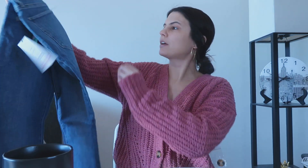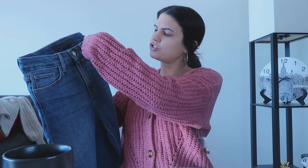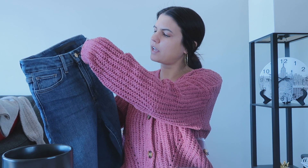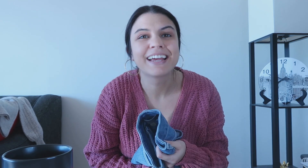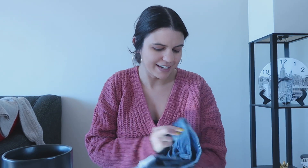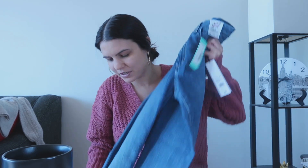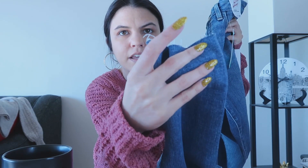Item number four: these are Joe's Jeans, an ankle cut hem. These are nice because they don't have any rips. Normally all my jeans have rips, which I really like, but it's not always appropriate for where I'm going. It's good to have at least two pairs without rips.